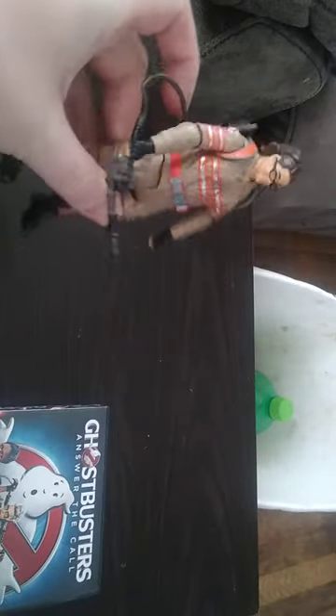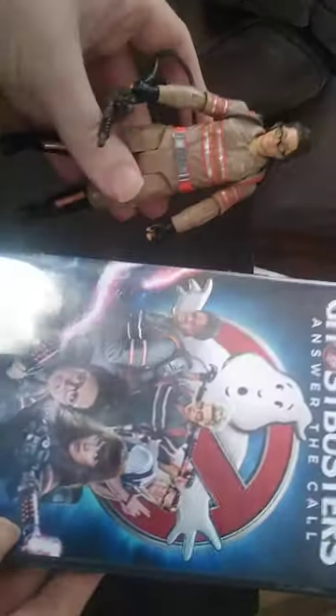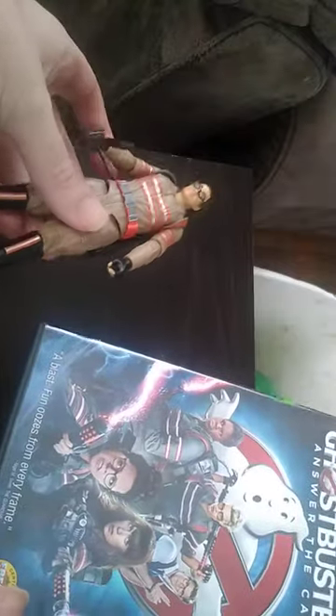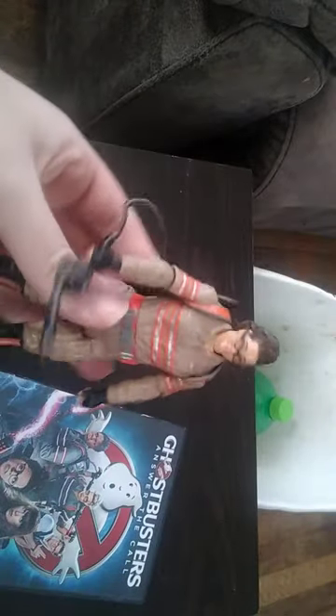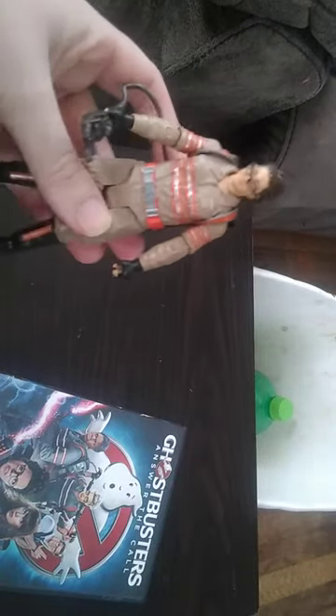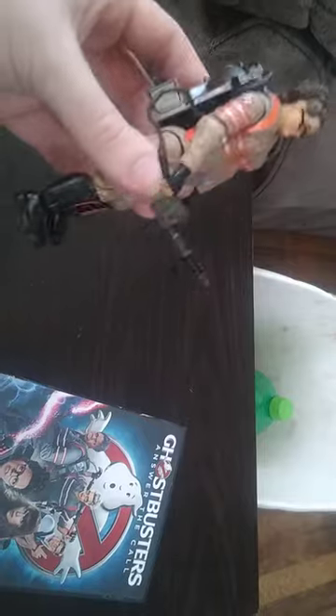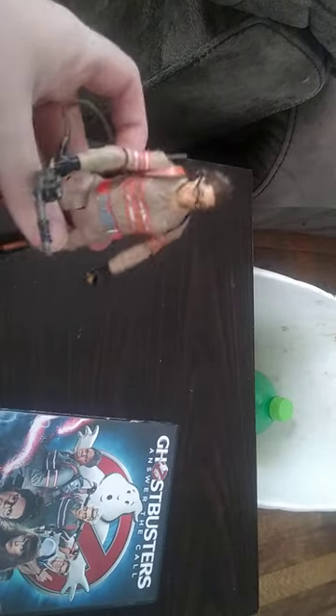Not a bad-looking figure, if I do say so myself. Before we look at the figure itself, we're going to look at the movie, since I don't have the original package. Here we have the figure's character herself from Ghostbusters: Answer the Call. I don't know her name, but I'm definitely a huge fan of Ghostbusters — I'm picking up Ghostbusters because Ghostbusters is awesome. No matter which kind of Ghostbusters, they bust ghosts. One of my favorite movies when I was a kid was Ghostbusters.